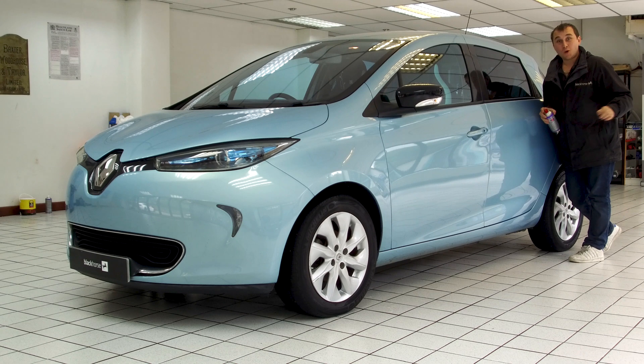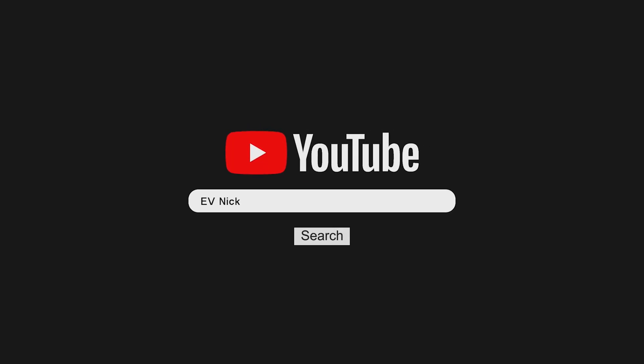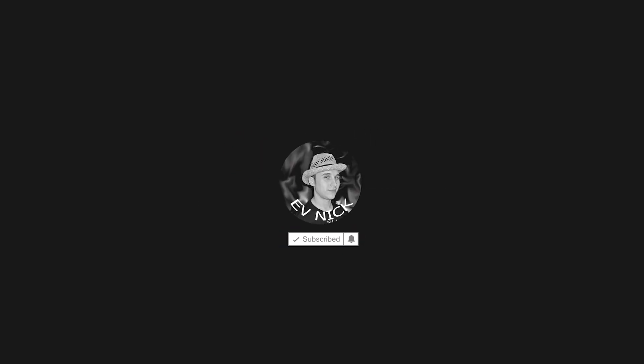Welcome to the one-year follow-up: can an electric car swim? Can you submerge an electric car battery and motor underwater without being damaged? I will find out the hard way so you don't have to.